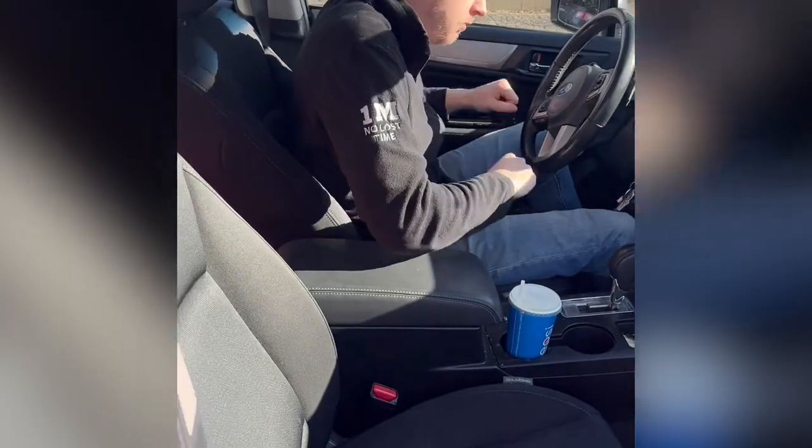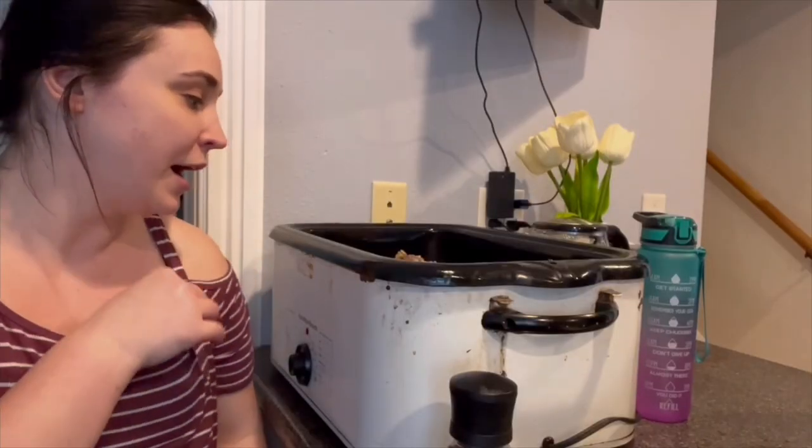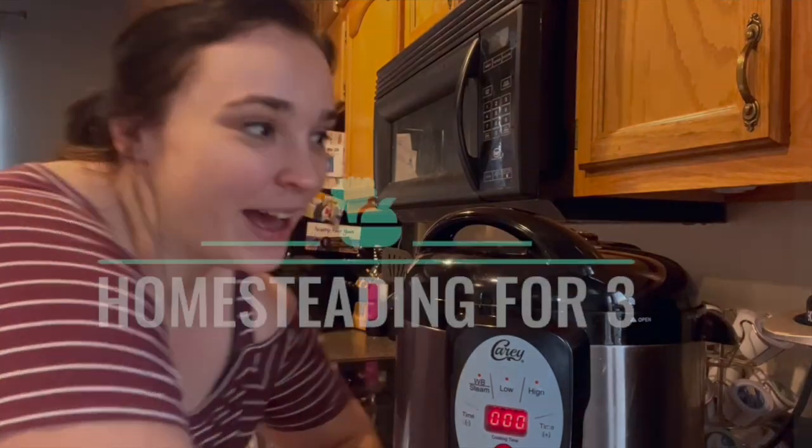I want to show you the haul. This was from Temu. I keep hearing a lot about it. From my understanding, it's like really cheap like Wish, if you remember Wish, but it doesn't take as long to get to you. And it's not quite as sketchy — I've had things where I ordered from Wish and they just never came. So we'll see how the things are, the quality and everything, and I'll let you know the total at the end as well.